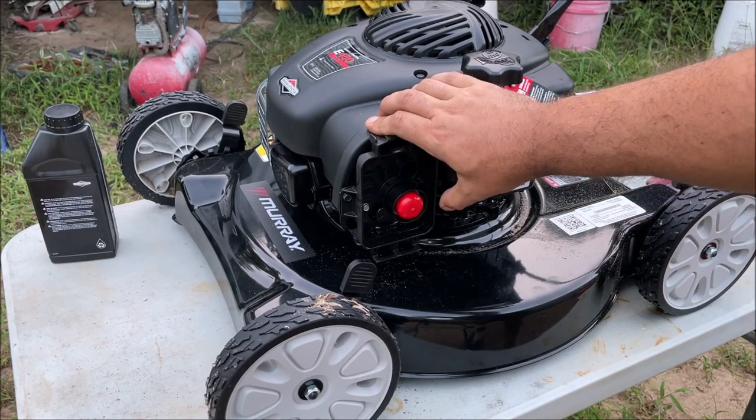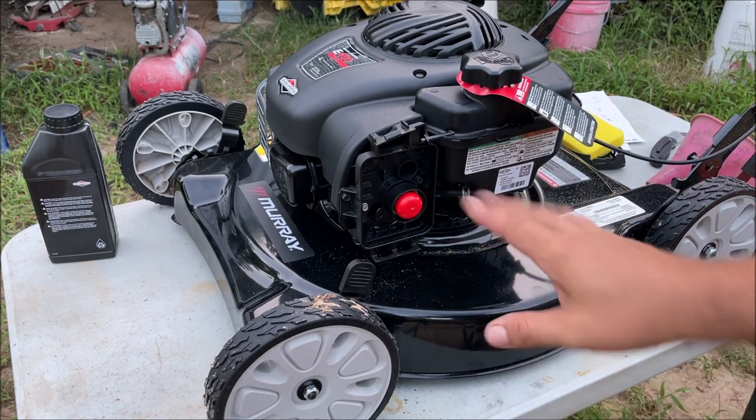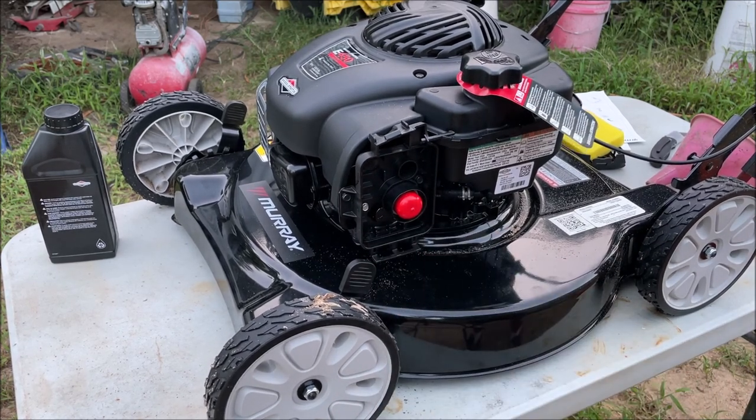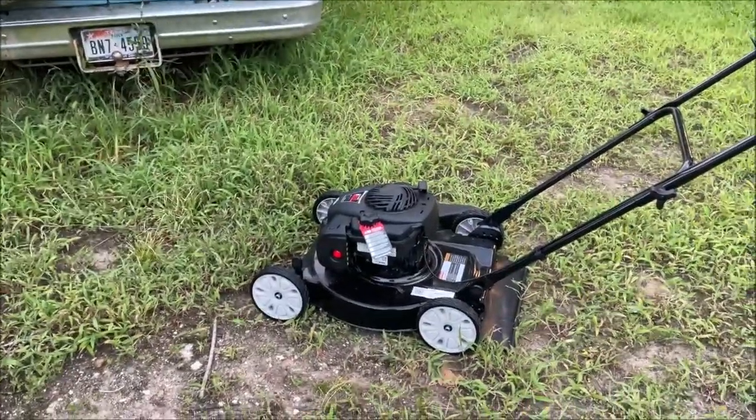It is leaking a little bit of gas but that doesn't bother me. Let's go ahead and put the filter back on and see if we can get it running. I raised it up — they had it in low-rider mode for shipping. Let's see if this thing starts up.